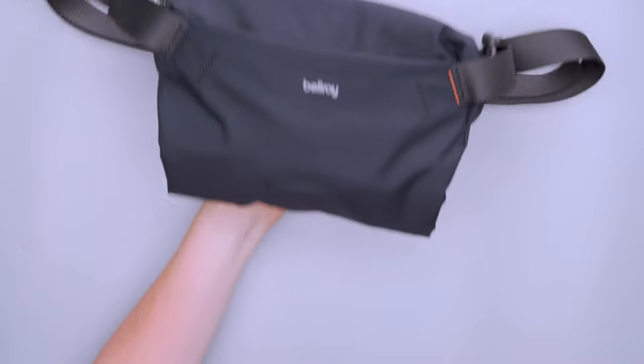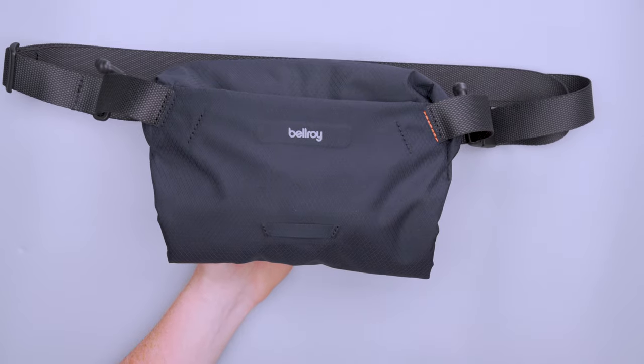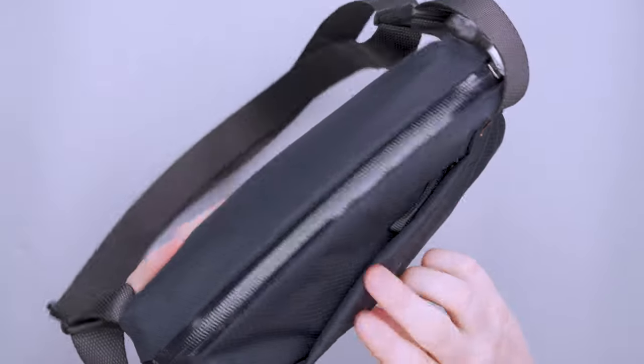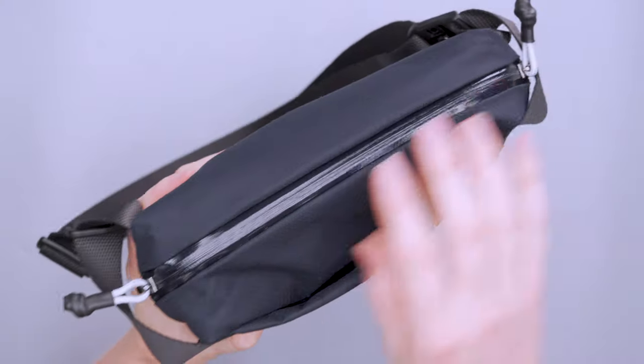We also have this little loop down here, which is great for a bike light. I went for a bike ride to a game at Comerica Park — a soccer game — knowing I'd be coming back at night. I brought my bike light inside the bag and on the way home I wore this on my back and clipped my bike light on there, which worked really well.